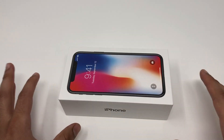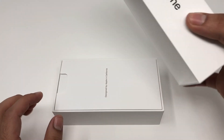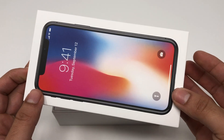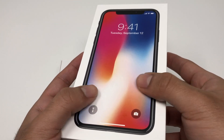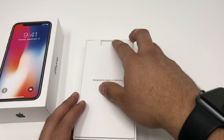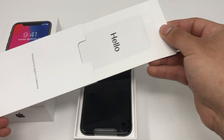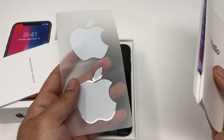All we have to do is open up the box. The box here isn't too fancy — it has a nice raised iPhone 10 on the front. Inside we have a quick start guide as well as Apple stickers.